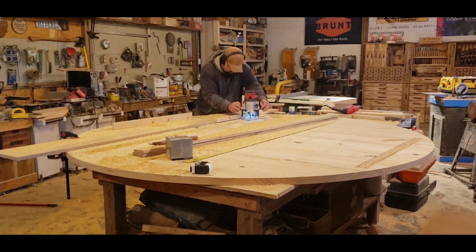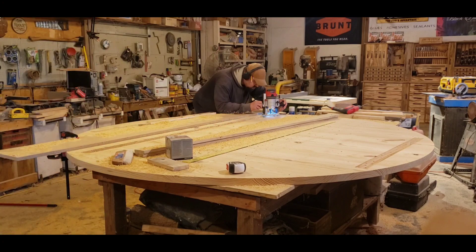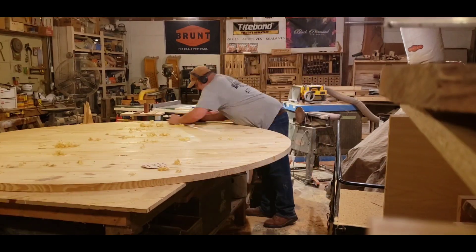Here I have a guide set up that I use — I slide it over and make my next pass to route out for the supports that I have on the bottom side. I also have some jewelry boxes that I'm working on.